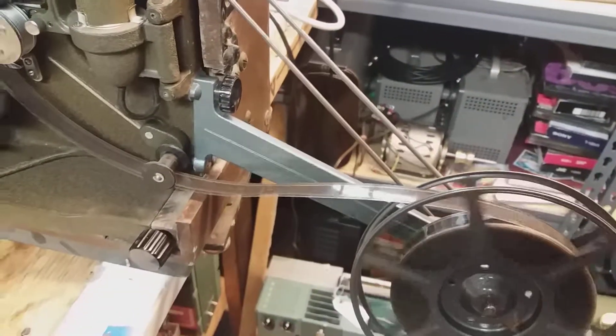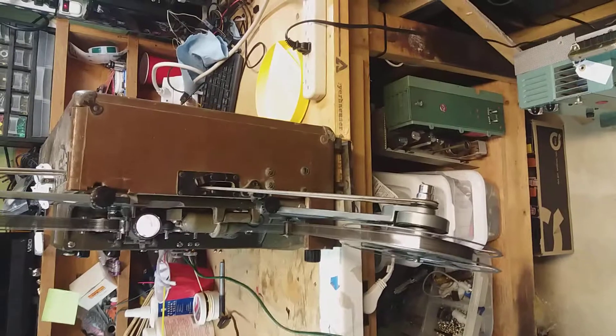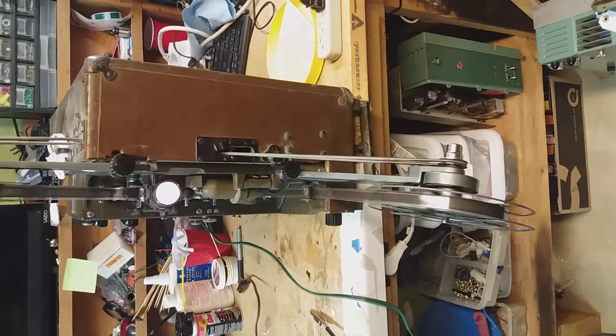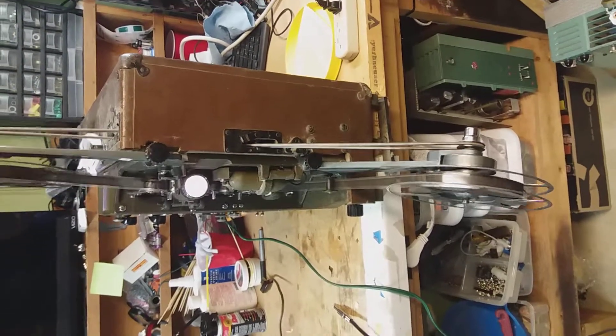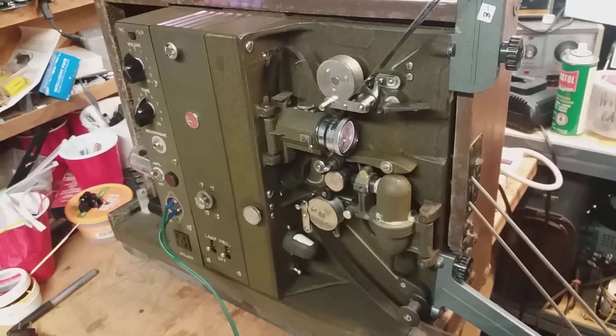My reels aren't really lined up properly. Look at the arms — the upper one is okay, but the bottom one I need to mess with, unless I can find the originals. But the tubes are lit.